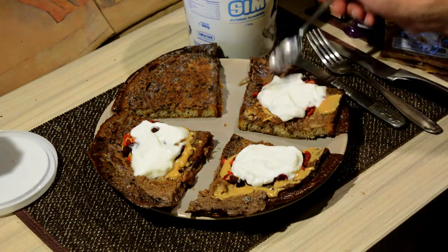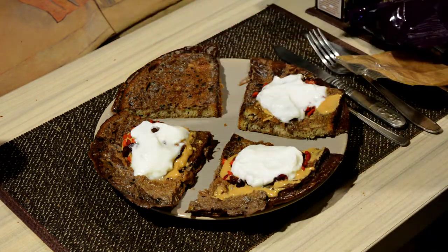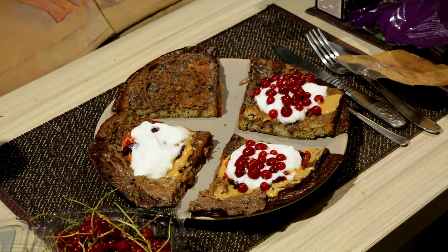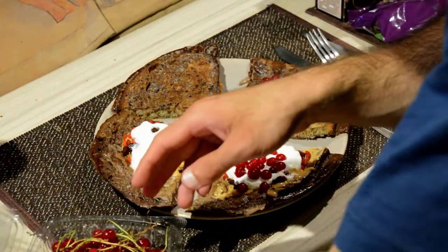You can make this in 15 minutes if you're not recording. At this point, add the fruit of your choice on top — just make sure the fruit is low in calories, which is why I recommend strawberries or blueberries. Make sure you're eating fruits and vegetables; they are healthy, filled with nutrients and antioxidants.